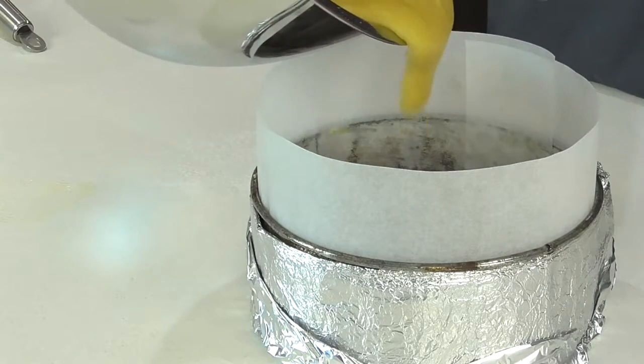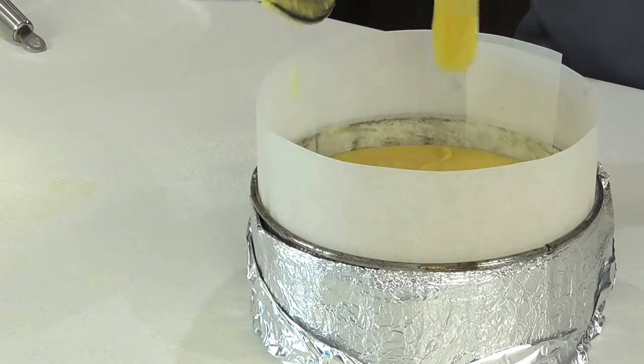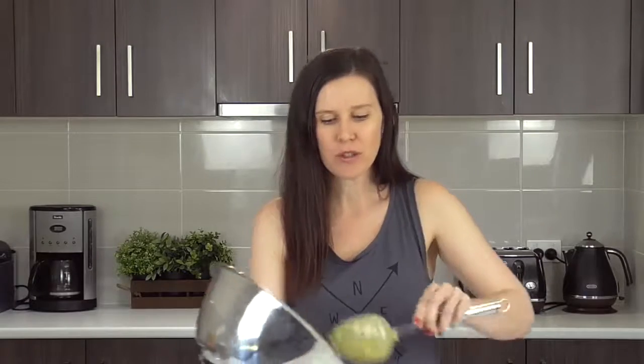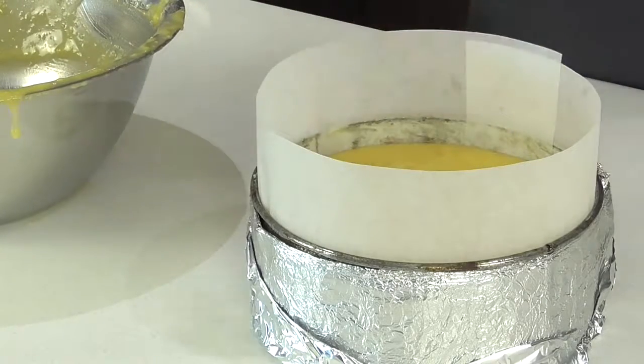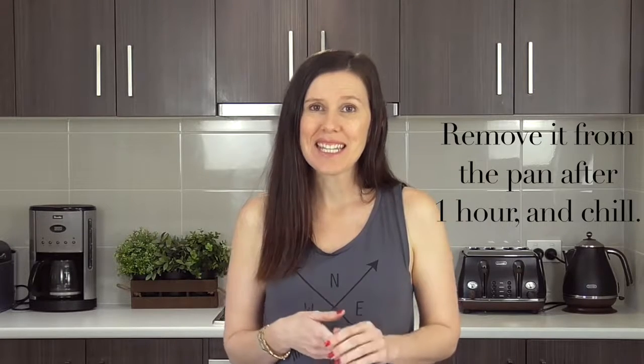I've gone ahead and lined a seven inch round cake pan. I've also lined it with some wet paper towels and some foil — if you're not sure why, the description box below has a link to our lining cake pans video, which will get you a perfectly level cake. Now we're just going to pour the batter in. You can see it's filling up almost the entire pan — it does rise a little bit, but not as much as a normal cake, and I'm only using one cake pan rather than two. We're going to be baking it in the oven for about two hours, which is going to give us a really delicious dense cake.